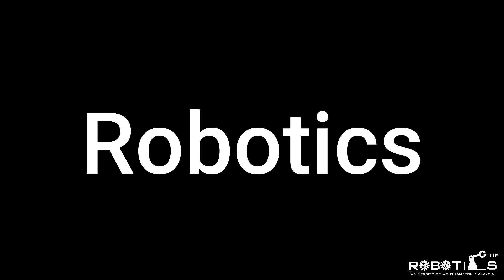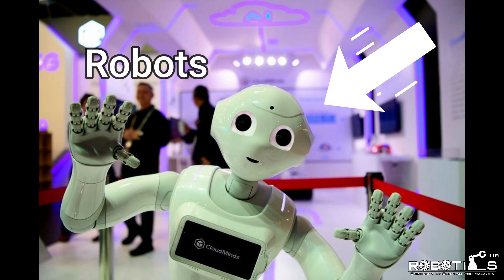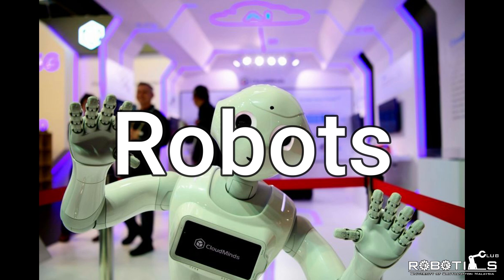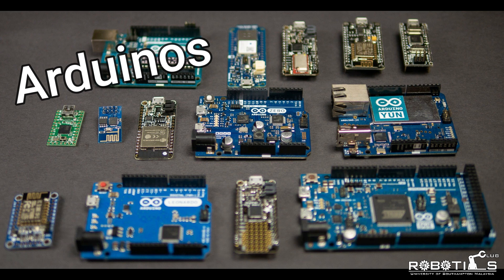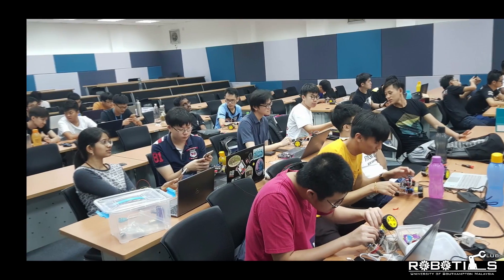So what does the UOSM Robotics Club do? We make robots, and we're here to help y'all make robots too. We're going to be mainly using Arduinos — I'm pretty sure you've heard of those — but it's okay even if you haven't, we'll guide you through it.